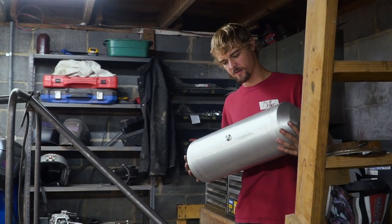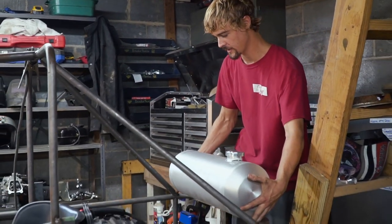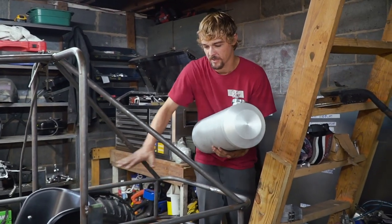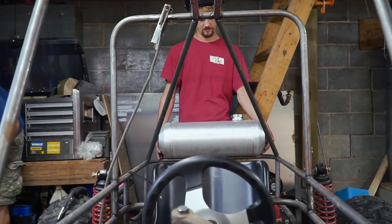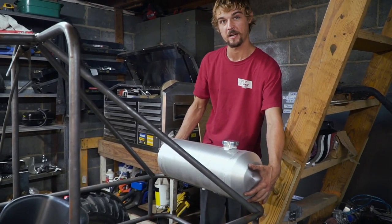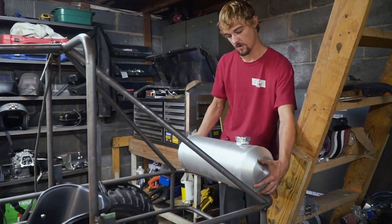So we're thinking about the gas tank placement. We need it somewhere out of the danger zone, but we need it in an easy access spot and still be able to utilize the bed space. So we're thinking somewhere around in here. What do you guys think? I think that's spot on, buddy. Yeah, that's going to be a winner.